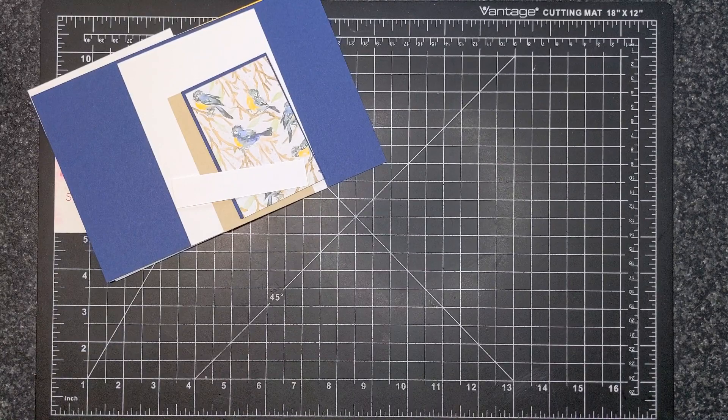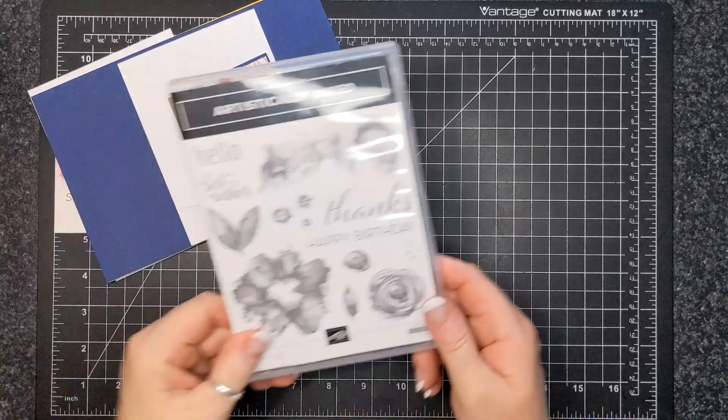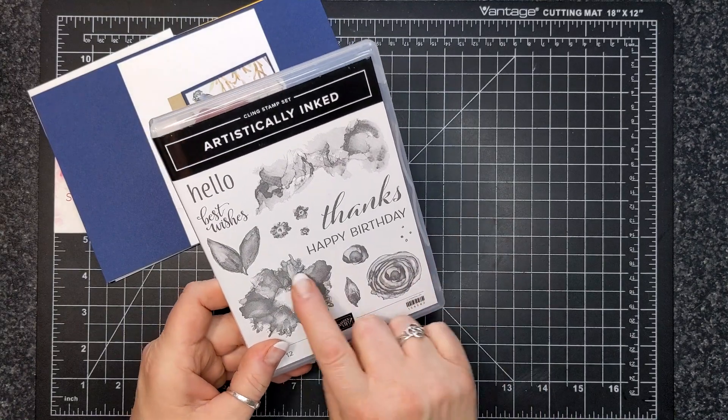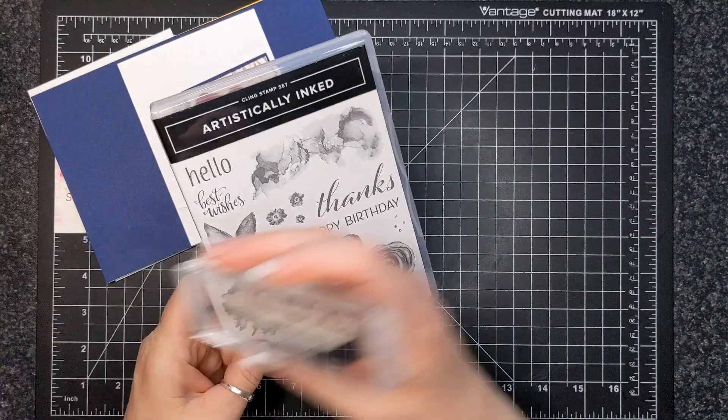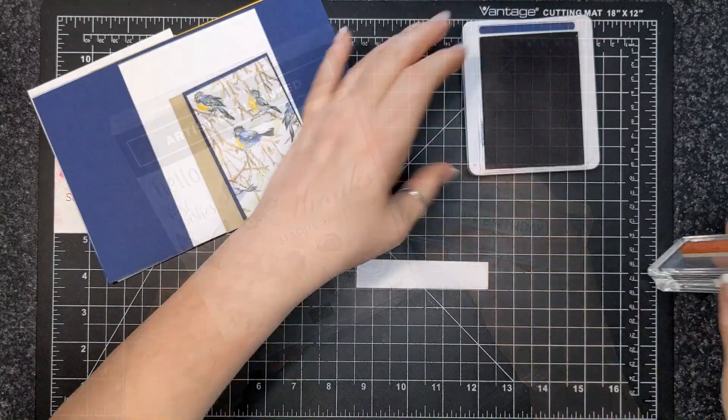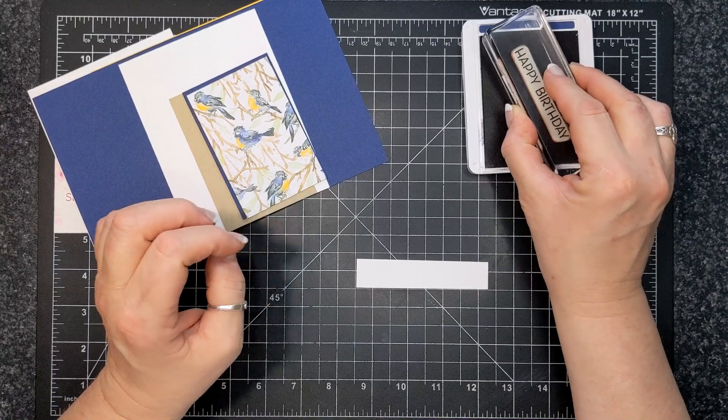Here we are with the card kit for August of 2022. I am featuring the artistically inked stamp set, especially this happy birthday sentiment. And of course, whatever sentiment you have at home, you can use.